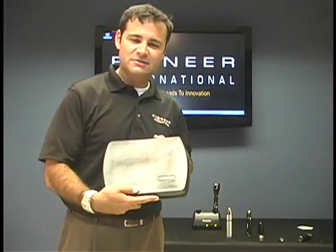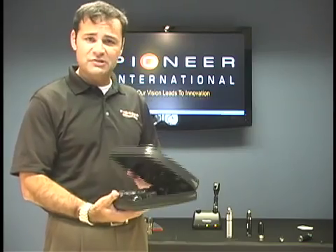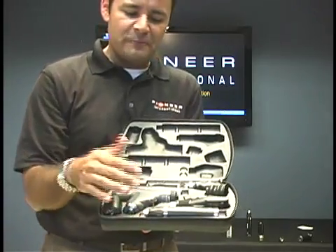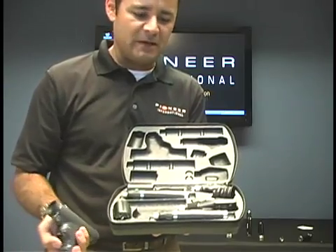You'll see a bunch of the different diagnostic sets out there. This happens to be one of the most popular ones. You'll just unzip, fold it open, and you've got your different heads and your handles. Some schools, the most popular one sold is this one. Some schools, it might be without the Panoptic. It just depends.